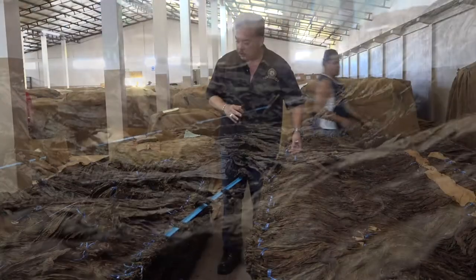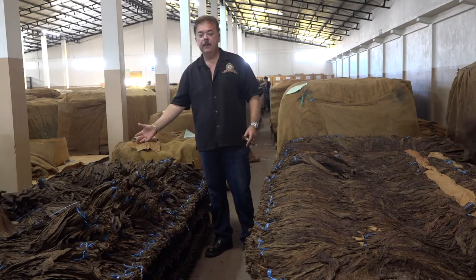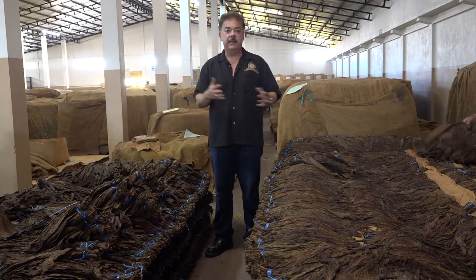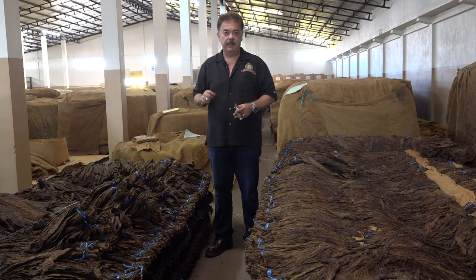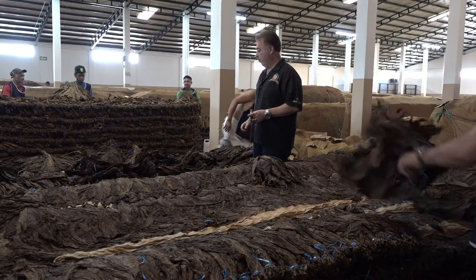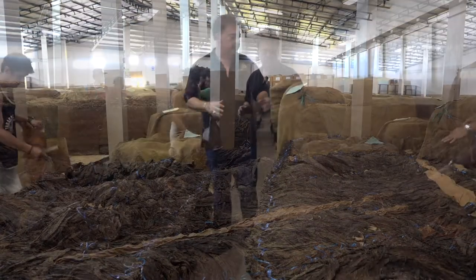After these are done, they're shaken. If you notice here, the top is now at the bottom, the bottom is at the top, the insides to the outside and the outsides to the inside. Wrappers take a little longer time to ferment by doing them naturally like we do. These are the Maduro wrappers you see under fermentation.